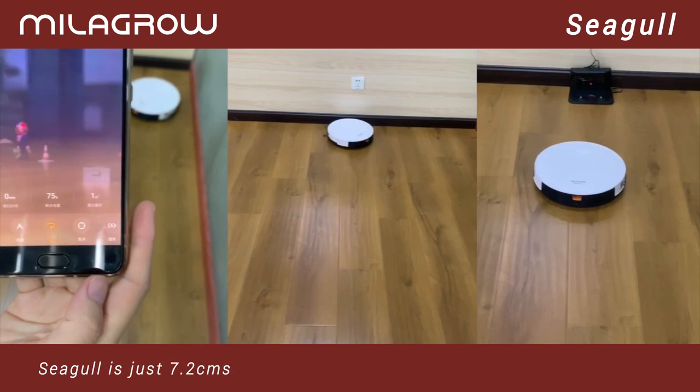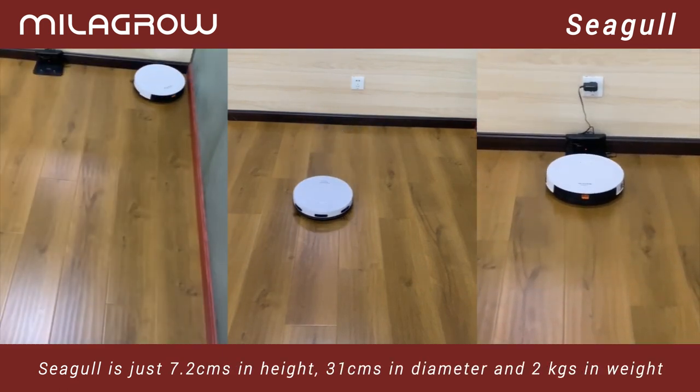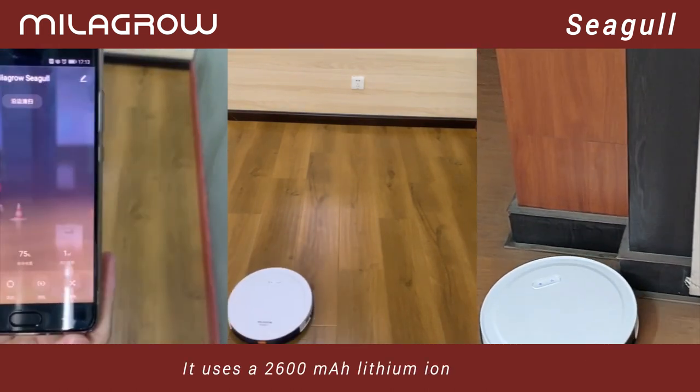Seagull is just 7.2 centimeters in height, 31 centimeters in diameter, and 2 kilograms in weight. It uses a 2600 mAh lithium-ion battery.